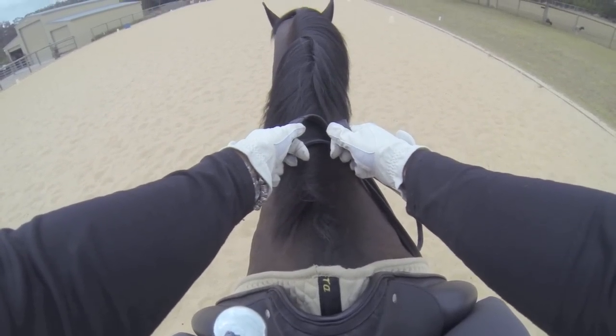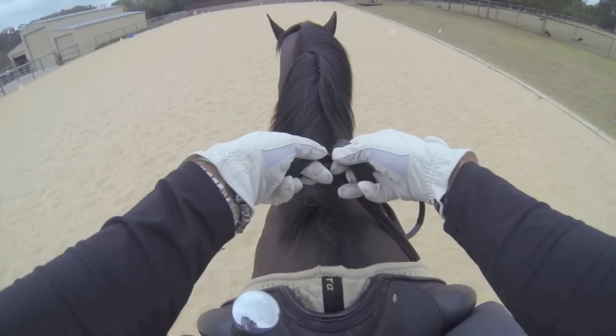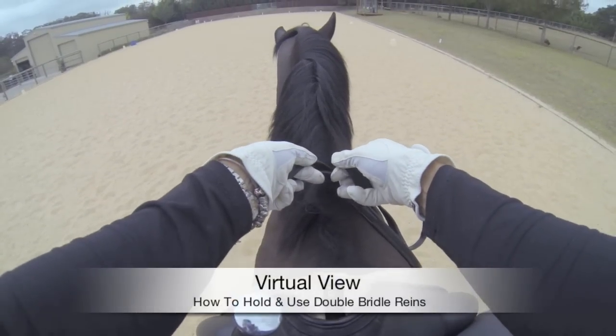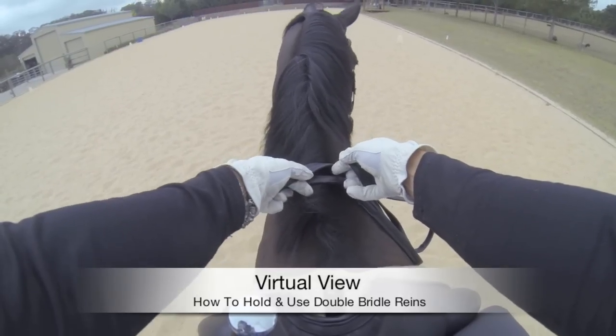To lengthen the reins, simply let those slide out. Here I'm at a standstill so the horse isn't actually lengthening the frame, but ordinarily as I let the reins out, the horse's frame would also lengthen.